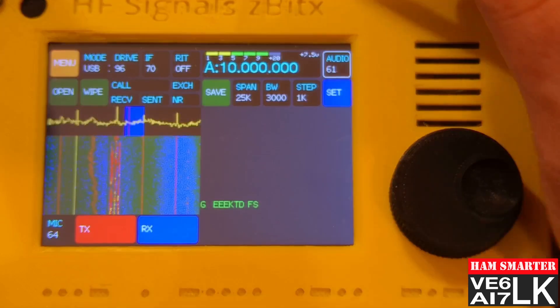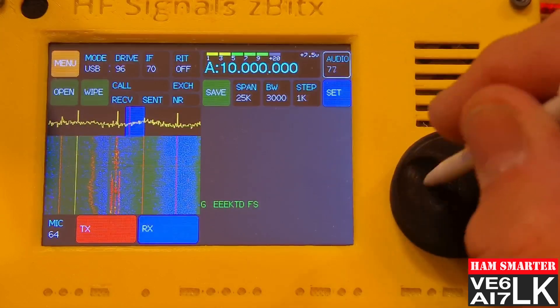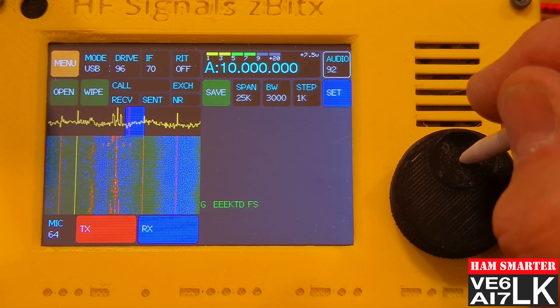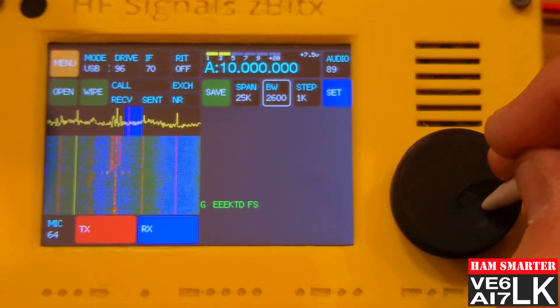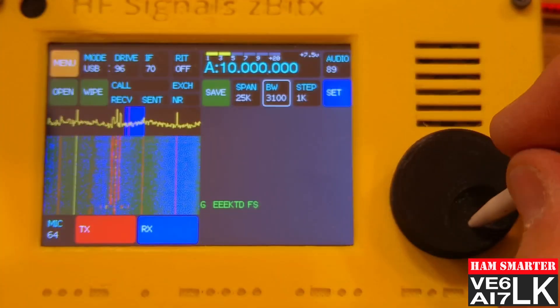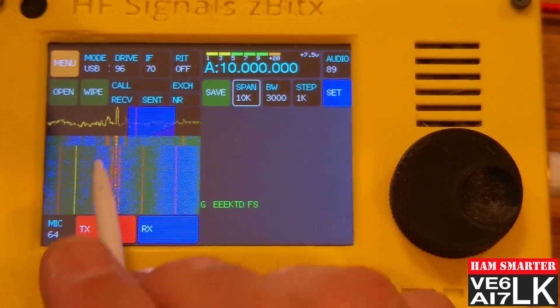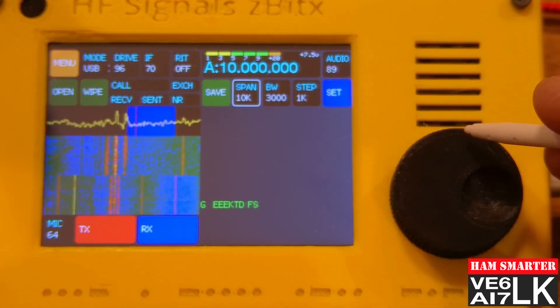Here I've got WWV tuned up on the screen. I'll turn up the audio so you can hear it — there's the tone. We can play around with the bandwidth setting and narrow it down; you can still hear the click. You can see the spectrum width is working as we change it. I'll change the span down to 10k — the waterfall gets a little wider, but once again it's offset from that blue square. That's a bit irritating, but it's just a charming aspect of this funky radio.